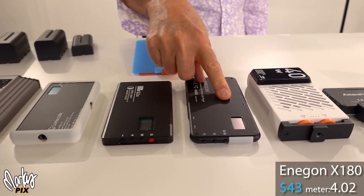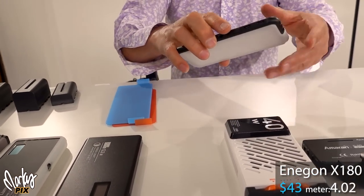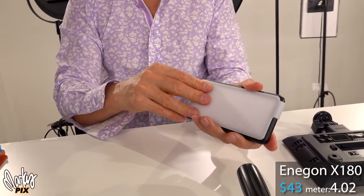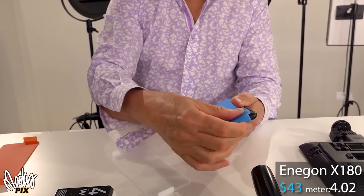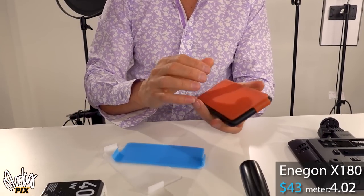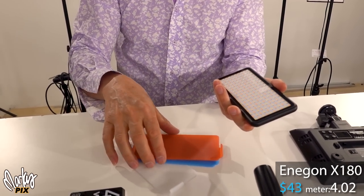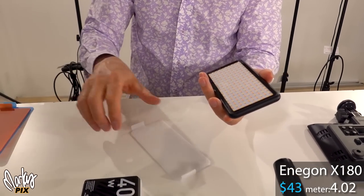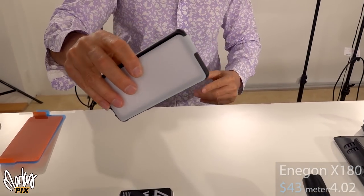This one here is also the same light level — about a 4. This is by Enagon, and it's only $43. It is bi-color and has a diffusion panel which you can take off. It also comes with color gels — you can make it more blue or more orange — though I'm not sure why they include those since it's already bi-color. So you could make it totally blue or totally orange, I guess. Anyway, this is only $43 by Enagon.